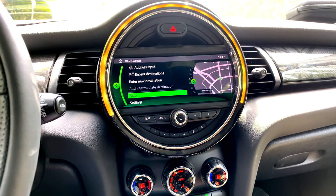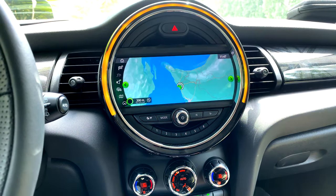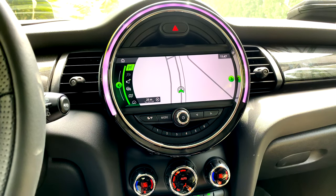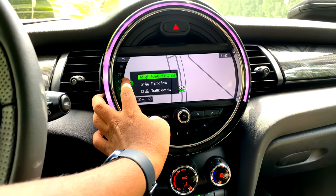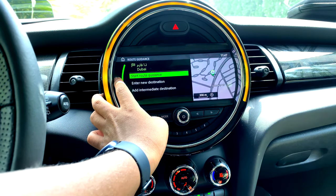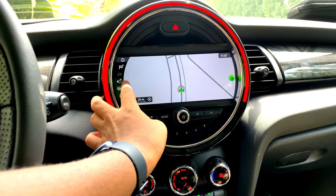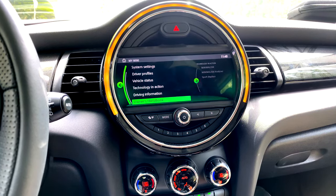Under navigation, you can go to the map and zoom in or out using the dial. Going back, you'll find different options including map information, voice assistant, route guidance, pointer information, and traffic information. Under 'My Mini,' there are a lot of features to explore.